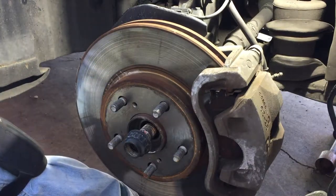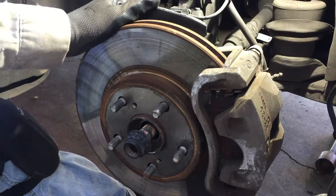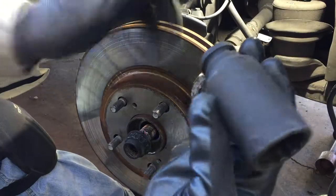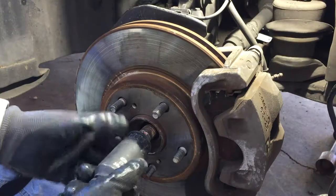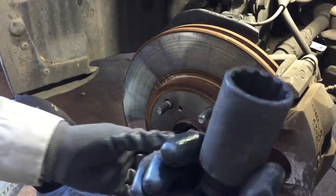Jack up the car and support it with jack stands. Never get under a car without jack stands - that jack could fail. Lock the wheels with your emergency brake. We're going to start off with a 30 millimeter 12-point socket for this nut here.